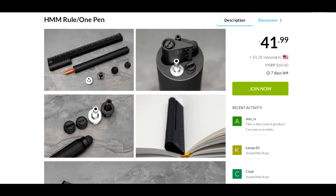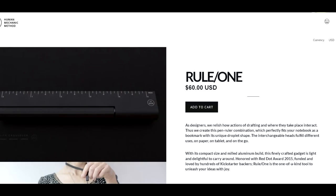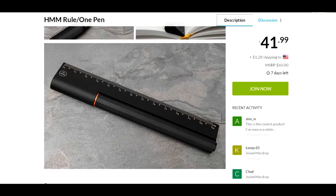I looked around and it's not really available in many places. I found that on their website it's going for $60, so comparing that to Massdrop at $43, that's a $17 savings — it's a better deal here. It's something cool you could throw into your bag.